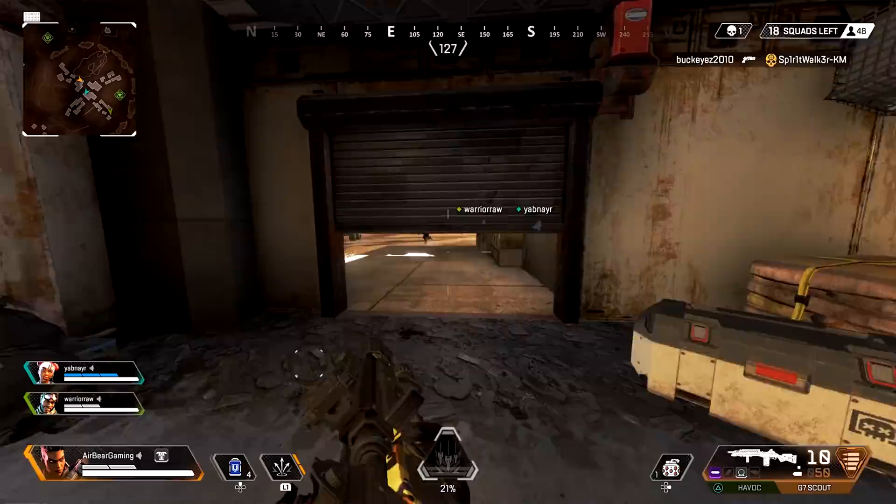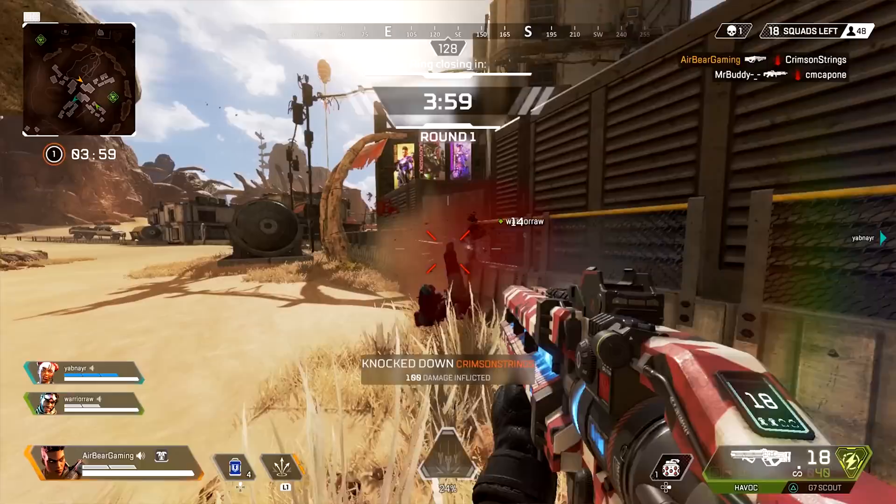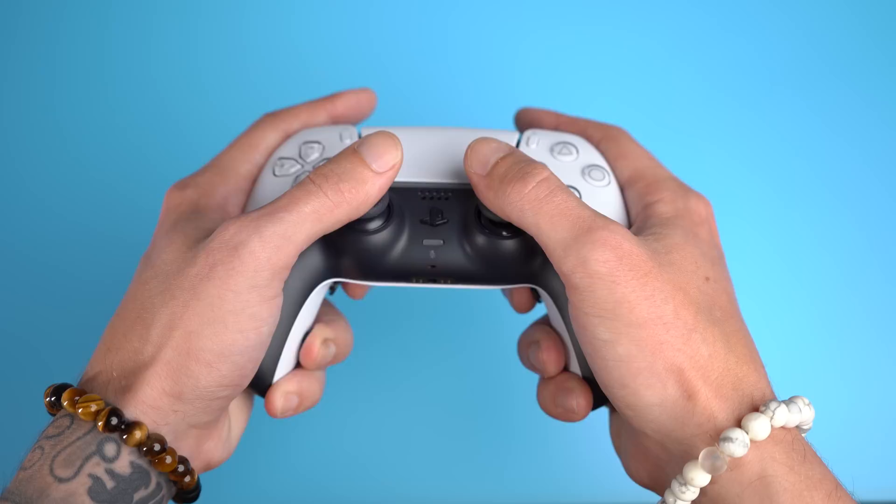Starting off, the way I rate an elite controller is by how well it helps the end user get their maximum hand utilization. This is done on elite builds by remapping face inputs or top bumpers and triggers to buttons or paddles on the back of the controller. This allows the player to move, jump, aim, shoot, slide, heal, loot, open and close doors, build or edit walls in Fortnite — all simultaneously. And although these extra inputs are most commonly sought after for shooter games like Call of Duty Warzone or Apex Legends, they can be useful in almost any style of game.